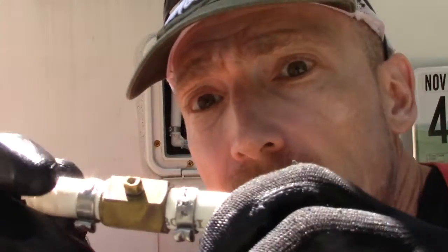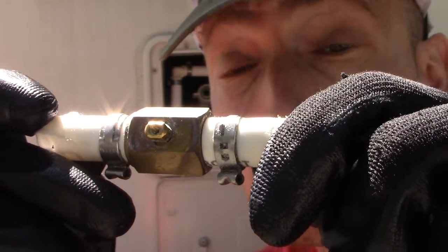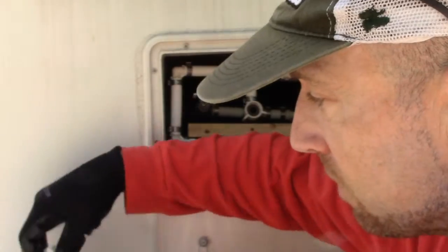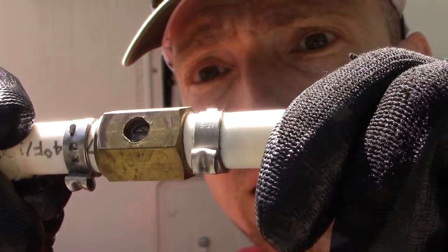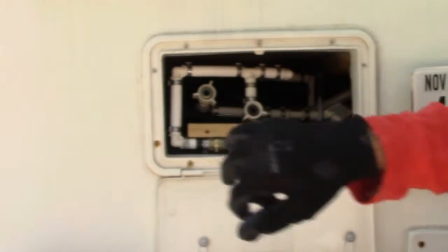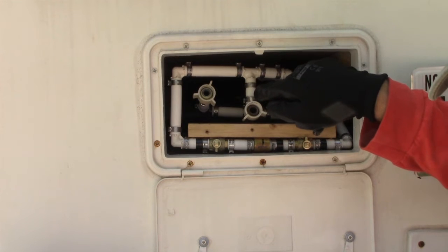Right here is the good valve that we replaced — we still replaced it because we were doing the whole project and wanted to replace both valves. And then this is the bad valve right here. You can see the actual inside ball valve part has broke out, so it wasn't working, and the water going in here was literally only going in to fill the house — meaning into the sink and all the other plumbing but not into the tank.